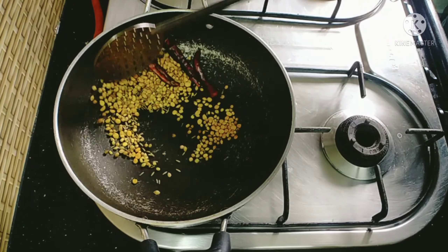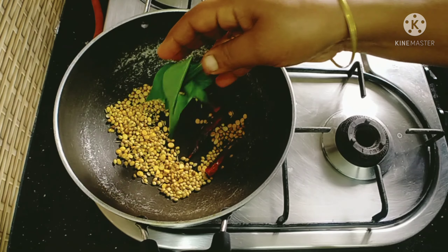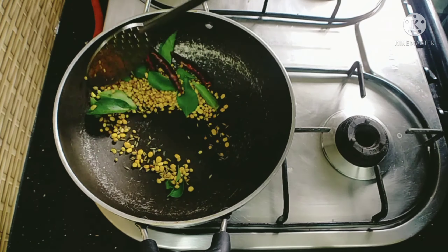Add a lighter oil. Add a little bit of a lighter.